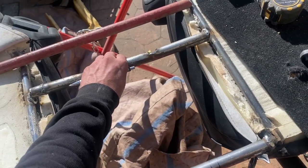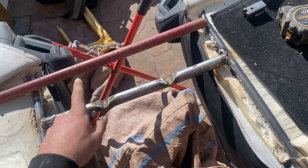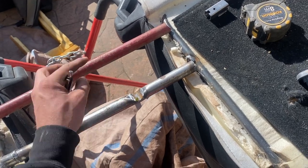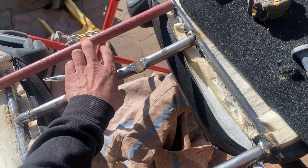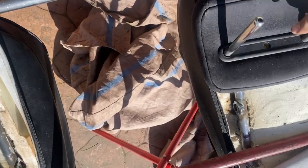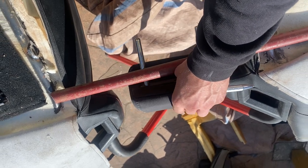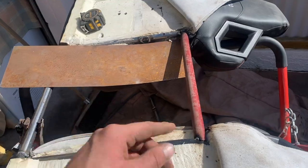Originally I had that pole there and I was going to use a factory headrest middle piece and modify it, but I've changed my mind because I don't really want it to slide and do what I was planning. So I've cut that out and I've got another piece of pipe that I'm going to weld in at the very top. I've got this Subaru Forester headrest which is going to go up there — that's the plan, I'll show what it looks like.